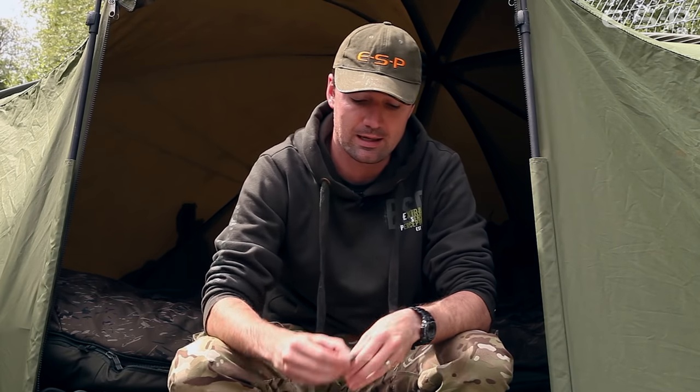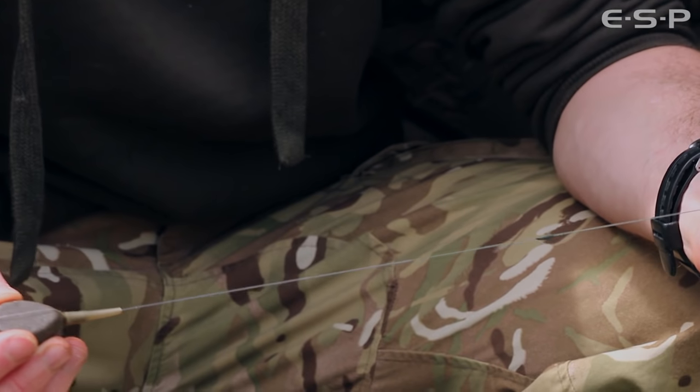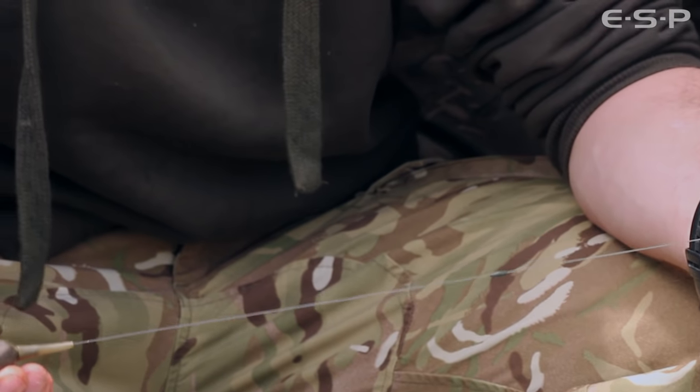Today I'm using a two ounce flat pear lead fish drop-off style, attached to a fluorocarbon leader of about two foot, pinned down with small blobs of putty. This gives me a bit of abrasion resistance but also means I can switch bags very quickly.